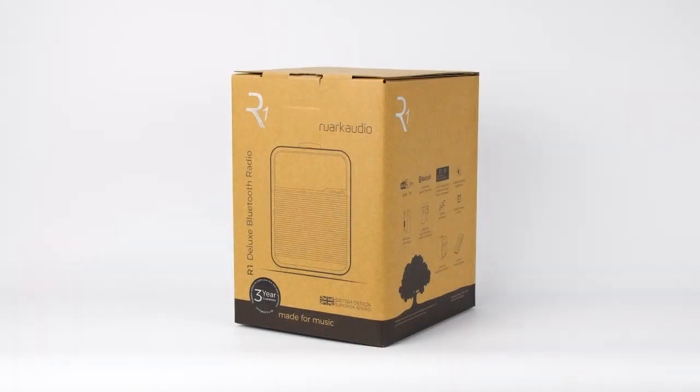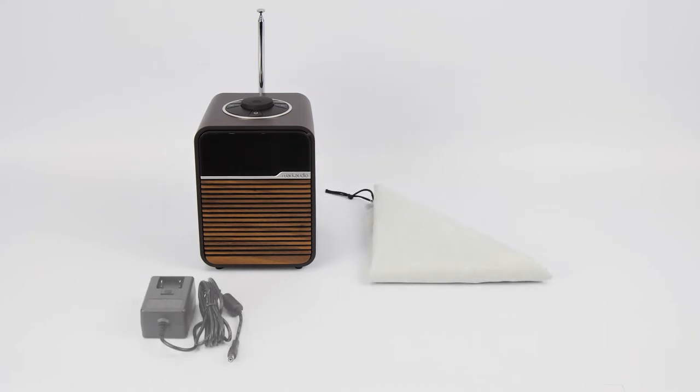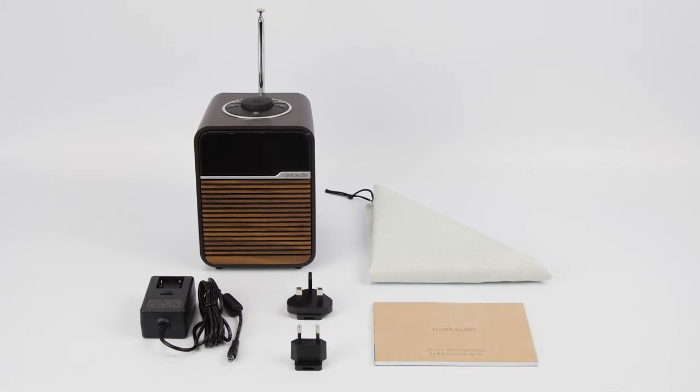Inside your box you will find the Ruok R1 Bluetooth radio wrapped in a protective cloth bag, a DC power adapter, two plug adapters and a user manual.